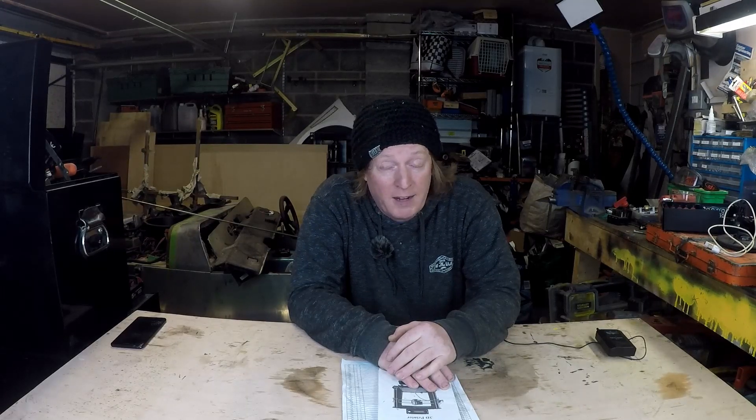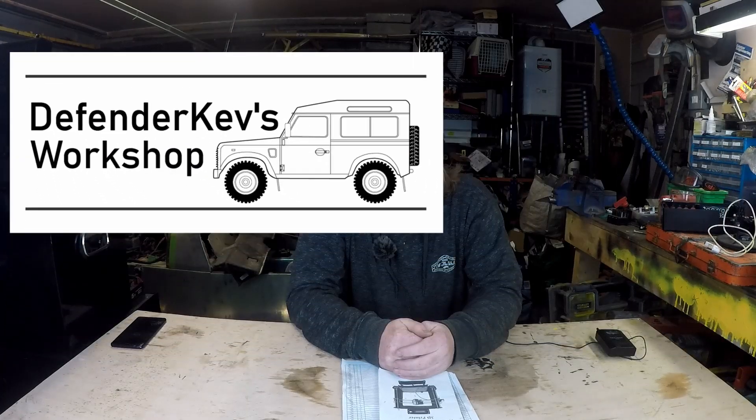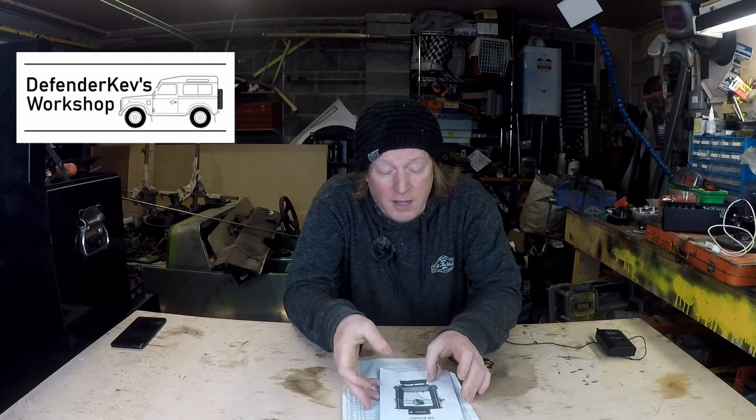Hi there — if you've been watching my Kev's Defender project videos, then welcome back; if not, welcome anyway. This is a little bit of a new thing. The reason those videos were so far apart is because I have a bunch of other projects I'm working on in the workshop, so I'm starting a new series called Defender Kev's Workshop.